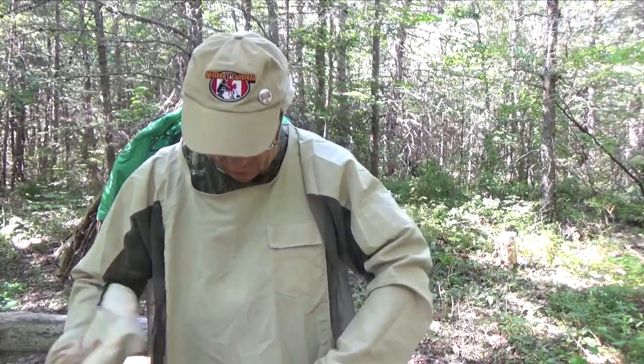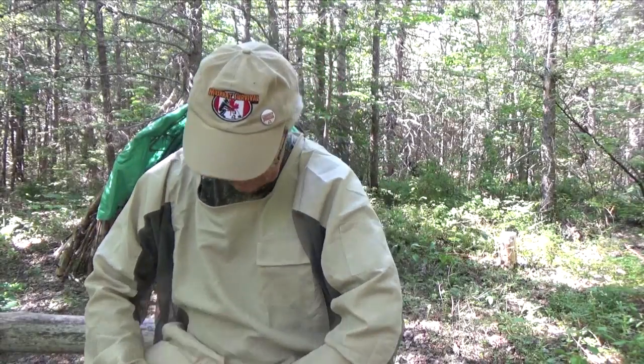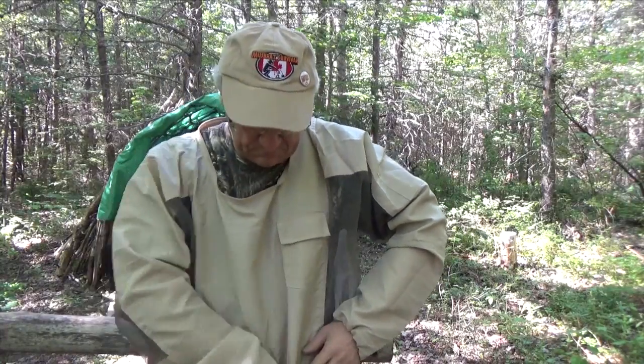If you happen not to be wearing the hood, you can just carry it in that large kangaroo pouch in the front. That way it's handy if you need it and you don't need to wear it all the time.